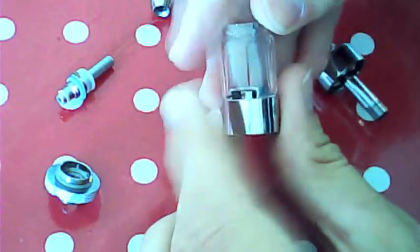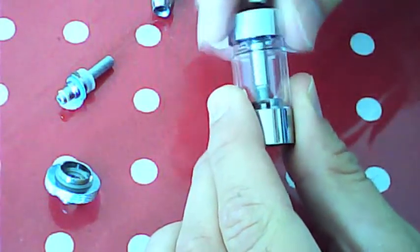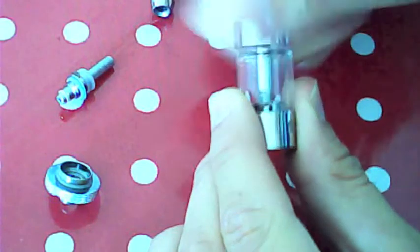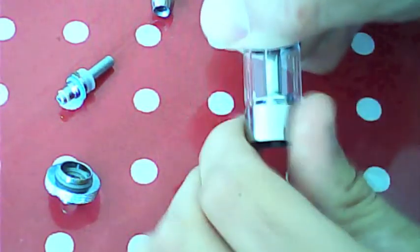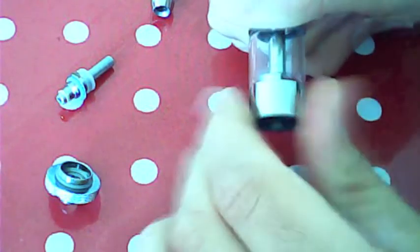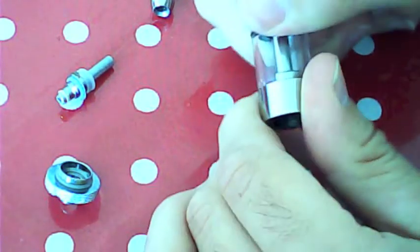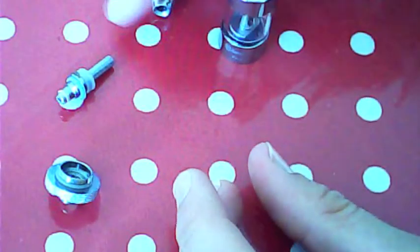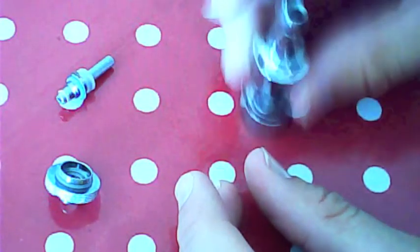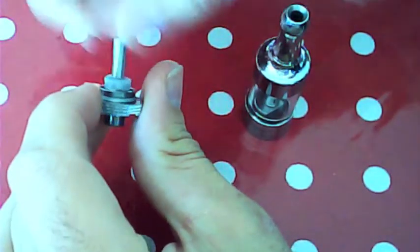That's all pretty simple. Put it back together — it's just the opposite way around. Screw that in, but don't screw it too tight so it seats into your rubbers. Obviously you don't want to screw it really tight or otherwise you'll crack your tank. Drip tip on, that's that bit, screw that back in there.